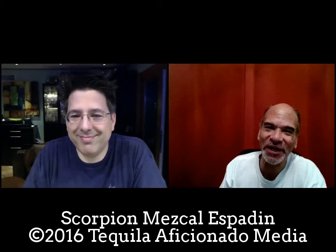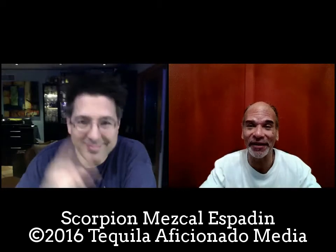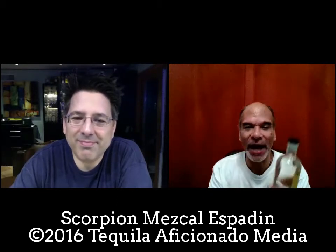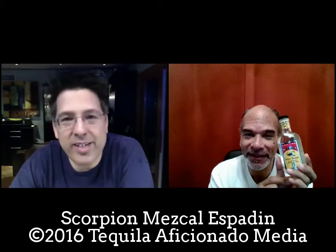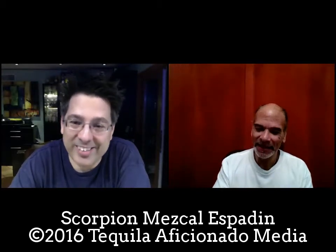You are watching Sipping Off the Cuff on tequilaaficionado.com, part of Tequila Aficionado Media. I'm Mike Morales in San Antonio, and that gentleman with the wild hairdo is Rick Levy in San Diego. Rick is helping us as we go through a variety pack of Scorpion Mezcal. We fell in love with the blue agave in the previous segment, and Mike is introducing me to mezcal — he first put me on the blue agave, which was really beautiful.